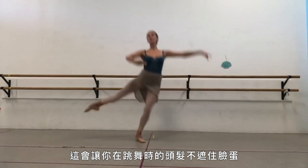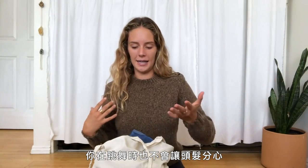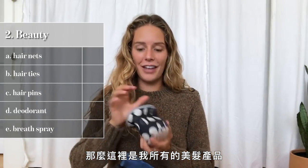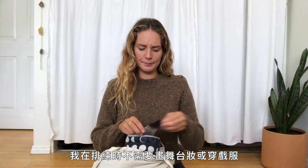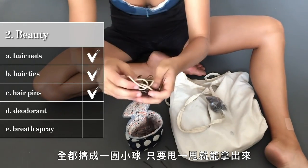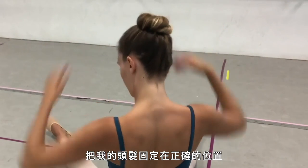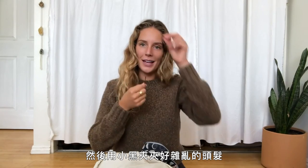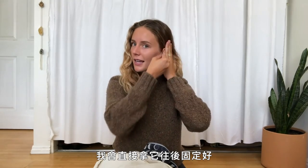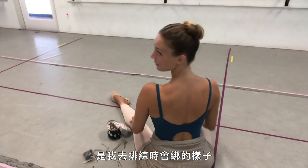Moving on to beauty: part of being a ballerina is having your hair in a bun. It keeps hair out of your face when you're dancing, and when you're partnering you're not whipping your partner with your hair. I have hair nets, but I only use those for performance — they smooth out the bun so there are no flyaways. I have hair ties, pins, and bobby pins. I usually grab about seven or eight pins, stick them in my head, pin my hair down, and use bobby pins for flyaways.